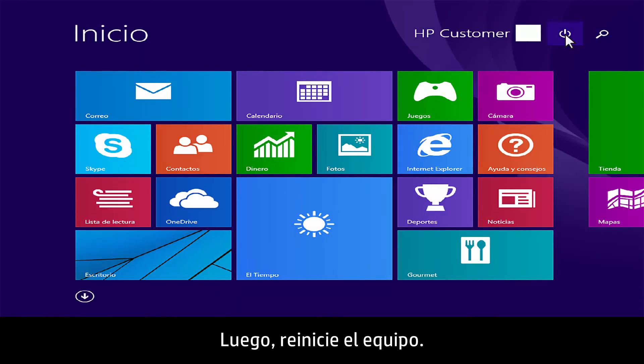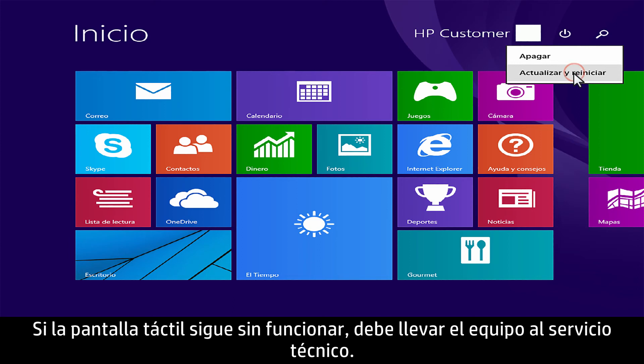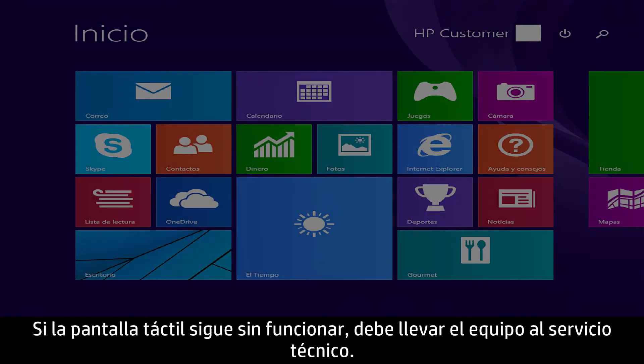Then restart the computer. If the touch screen still does not work, the computer should be serviced.